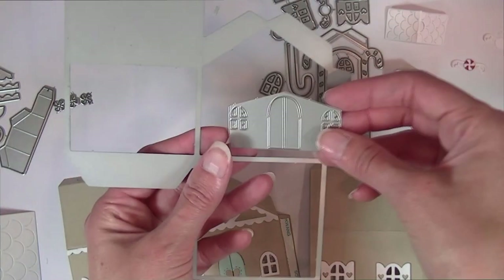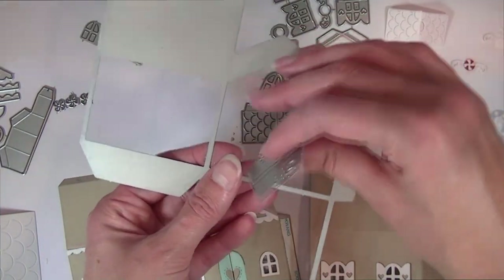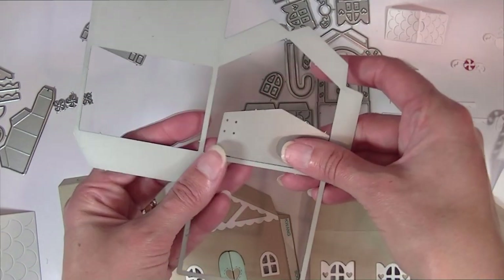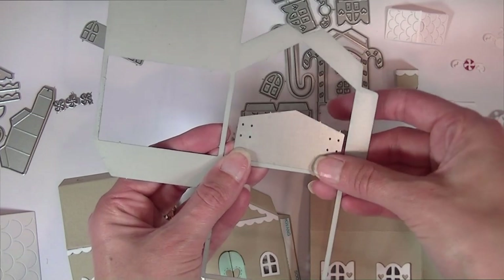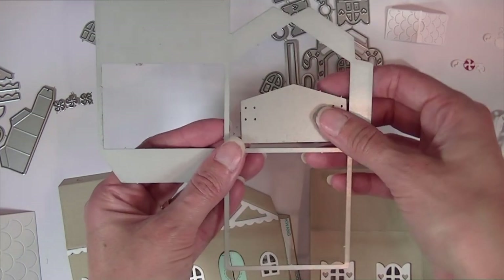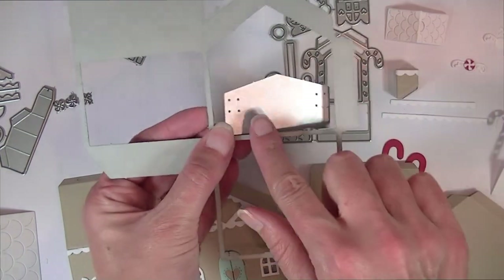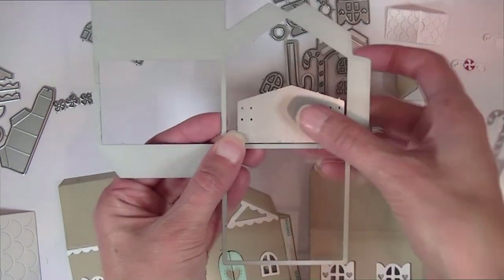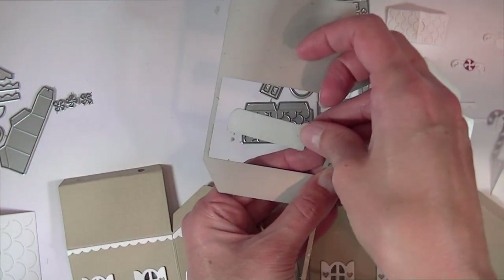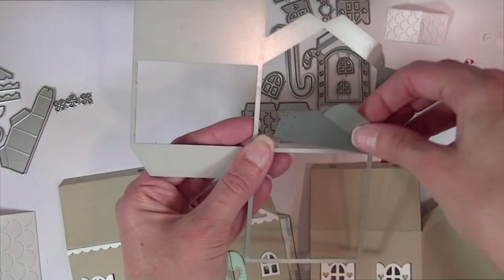There is a new door and window die for the front of the building and you can just go ahead and drop that inside the opening of the main die. You can run them through at the same time. I always just line my window and door die up, butt that up right close to this edge, kind of line that up along the bottom. You can also drop the side window cutout right in that opening and run them through your machine in just one pass.